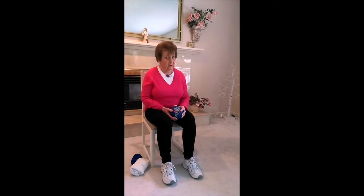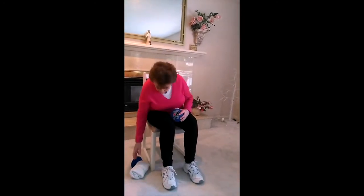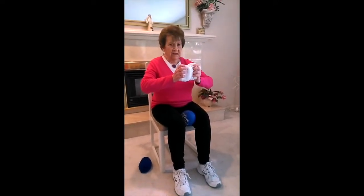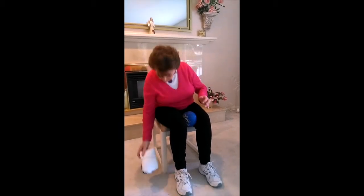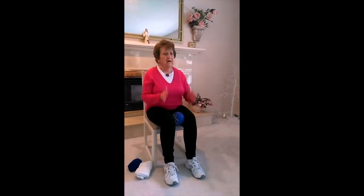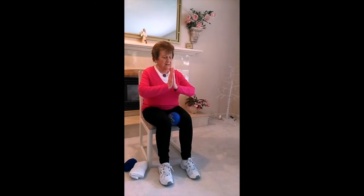If you don't have a ball this size, you could use a small hand towel rolled up with an elastic band around it as resistance. Or you can use an exercise called isometric — that's when you use your own muscles instead of the ball, pushing like this using your muscle groups. I'll show you all about it.